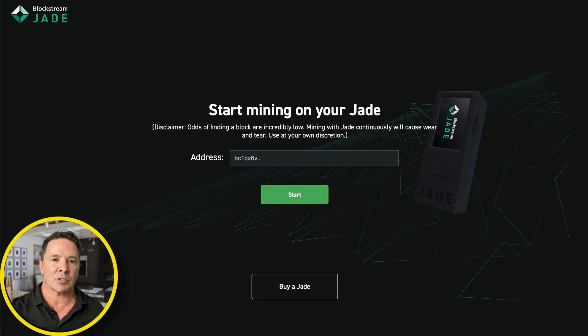Start mining on your Jade. The screen hasn't changed on the Jade. Disclaimer: odds of finding a block are incredibly low, but I am going to find a block on this video. Now what we need to do is fill out an address here where all of our winnings are going to be sent. Each block reward is around 200,000 dollars, maybe a little more. So I figure in the next 24 hours I'll probably mine three or four blocks. I need a really secure address — I'm going to go get one and paste it in here.